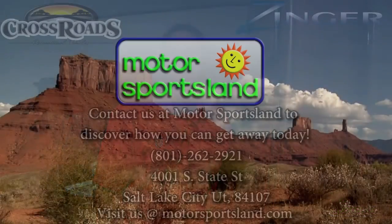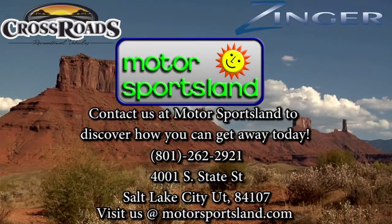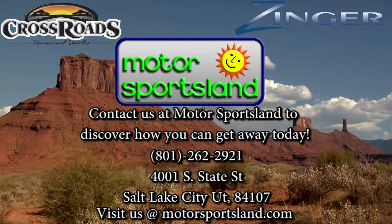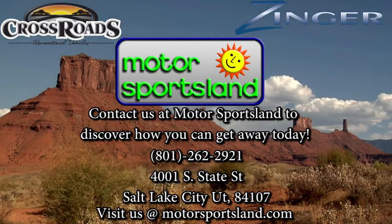Well, thank you for taking a look at the new 2014 Zinger 250 bunkhouse. I'm Scott Harmer with Motor Sportsland in Salt Lake City. Let Motor Sportsland guide you to the dreams that live inside you. Let Motor Sportsland help you get away.